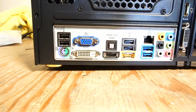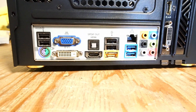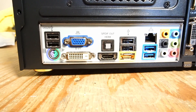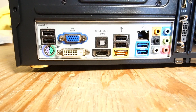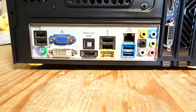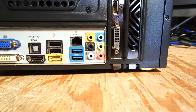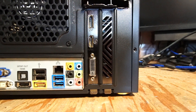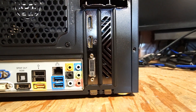Onto the rear I/O: the motherboard has four USB 2.0 ports, two USB 3.0 ports, a mouse and keyboard PS/2 port, and three display ports that we can't use due to the CPU not having integrated graphics. There's also an eSATA port, an SPDIF out, and some more audio in and out. On the 1650, we have a DVI port, HDMI 2.0, and DisplayPort 1.4a.